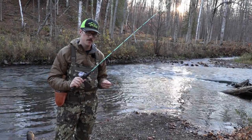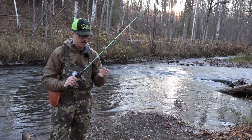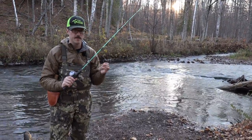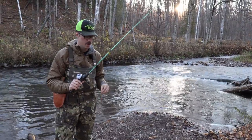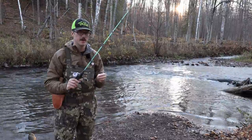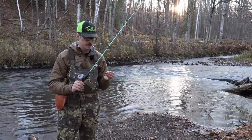All right, so the first lure I'm going to test is going to be the Creep AIM 46S. It's a pretty staple lure that I've been using for pretty much this entire year, really testing it, and it's a good baseline for me to test for different types of trout casting scenarios.